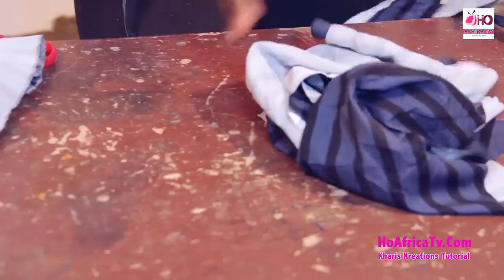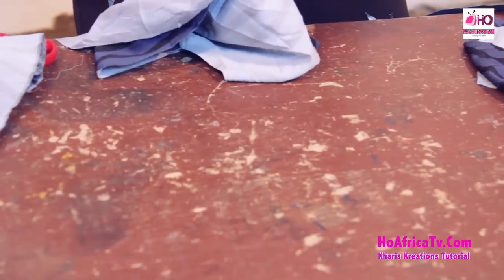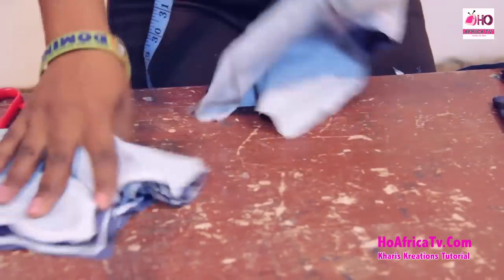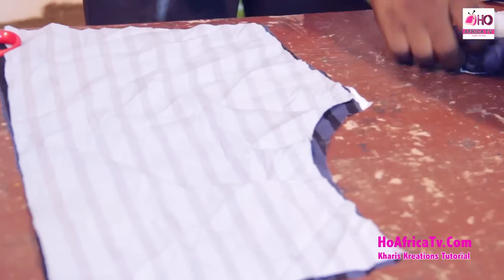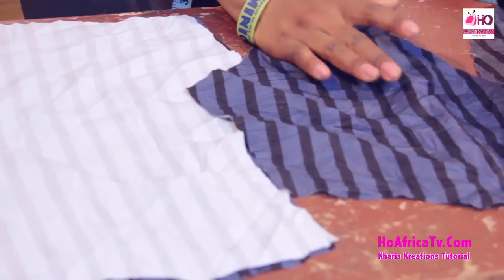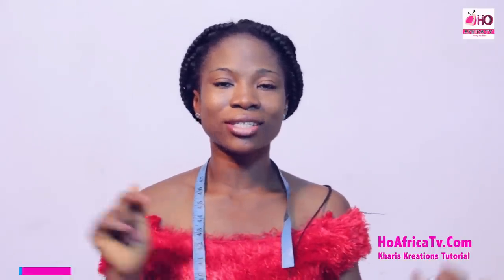I'm going to cut out stay for the half length just to hold it firm — you can use any type of stay; the soft ones are good. I'll place this on my stay to cut it out, as well as on the lining to cut that out too. Thanks for watching Kari's Tutorials — we've come to the end of our cutting. I hope you enjoyed the class. If you did, don't forget to click the subscribe button and the notification bell for new posts. I remain Simeon Grace — you can follow us on Facebook and Instagram at All Africa TV, and follow me at Kari's Kreations. Till I see you next class, bye!